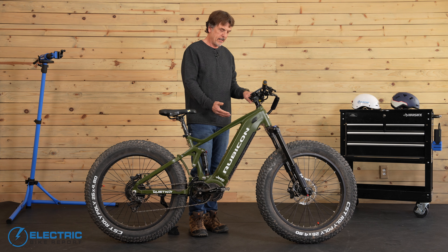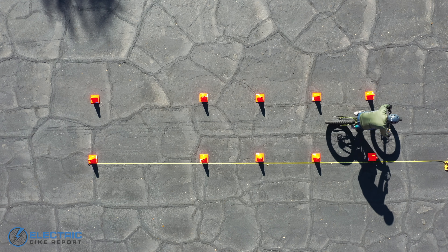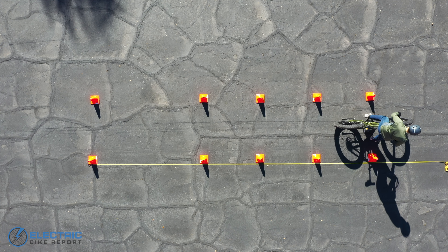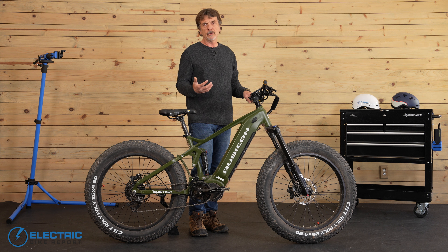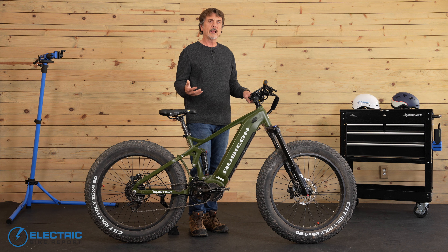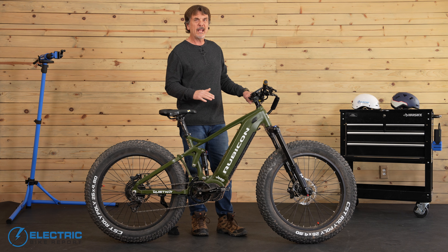E-bikes like the QuietCat Jeep Rubicon can travel at a pretty fast speed, so we like to make sure the braking is up to the task of stopping the rider in a hurry when needed. This is why we perform a brake test. Here at EBR, we bring bikes up to 20 miles per hour before hitting the brakes and measuring the distance it takes to stop. We try to brake as quickly as we can while maintaining control in a fashion similar to how the average rider would. We do this multiple times — at least three times — and then take an average for the stopping distance.